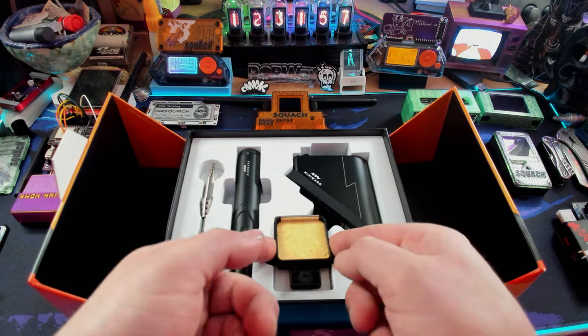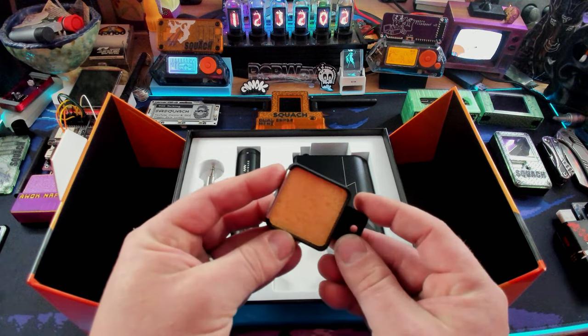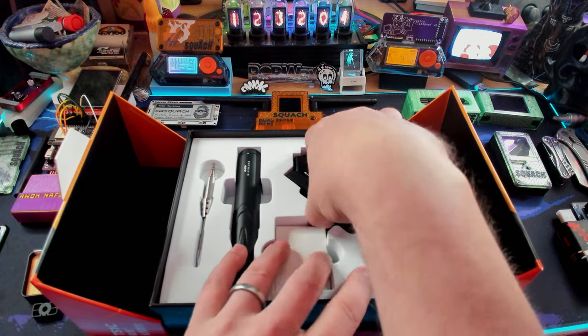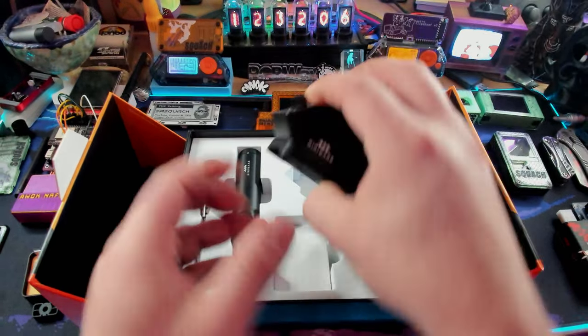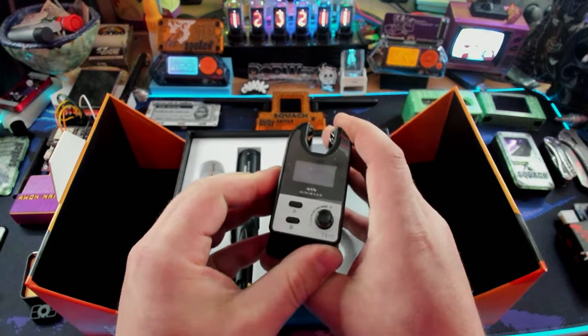First thing is we have our little dehydrated sponge - we'll add some water to this and this is what we'll clean our tips on. And then we have the base station over here, which is what's going to plug into the wall and we're going to dock our soldering iron into.